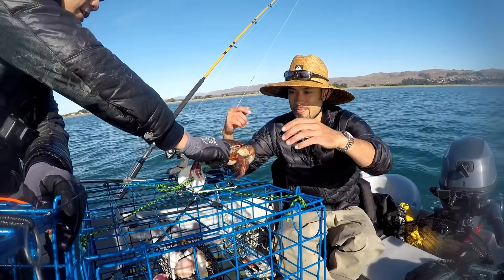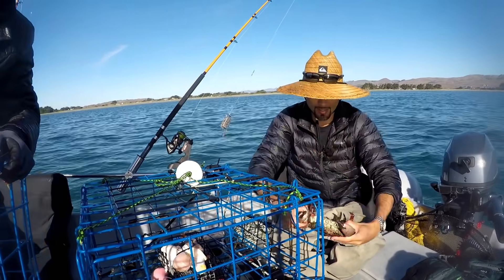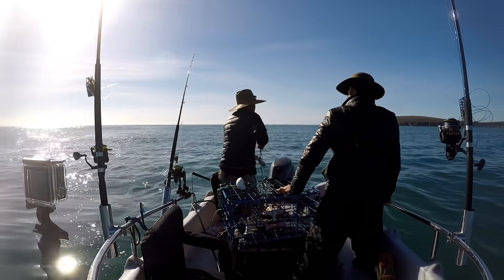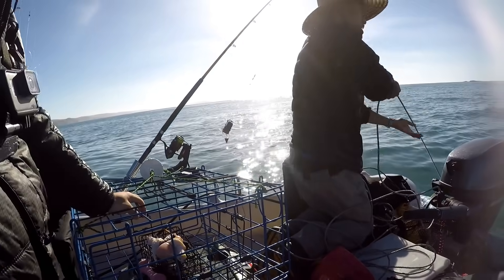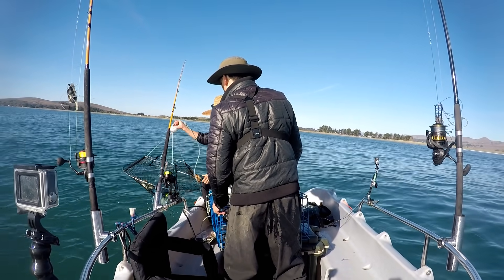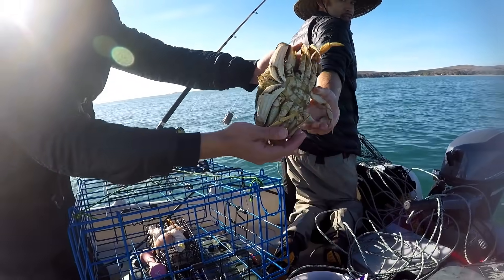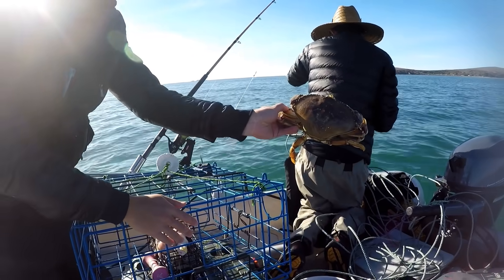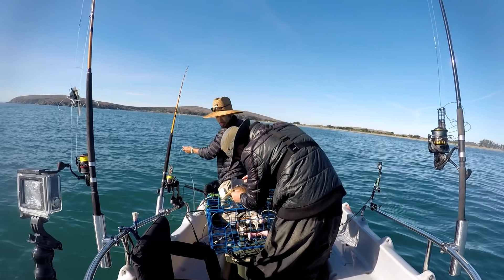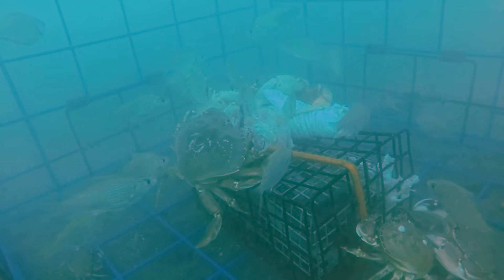Look at that - one on top, one on bottom. Feels like there's something there. I see one big one - whoa, keeper for sure. Another one. Oh my god, look! I'm just going to drop this one again. This is almost six and a quarter inches. Nice.